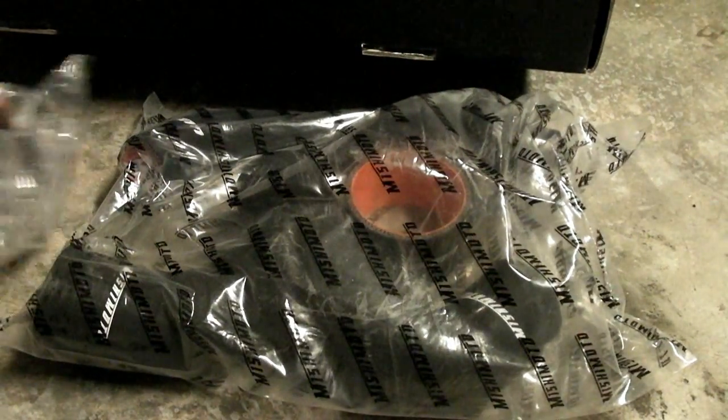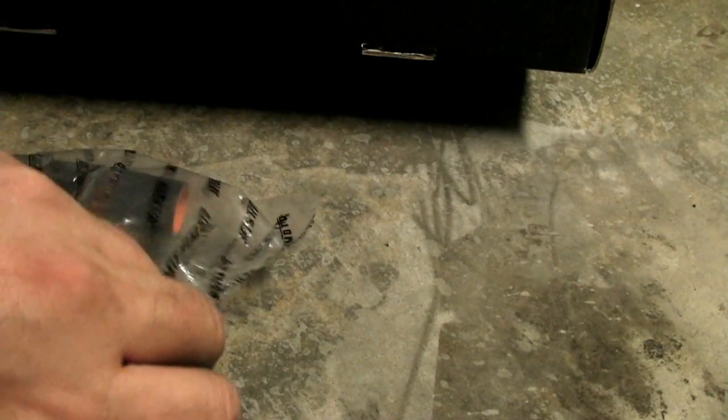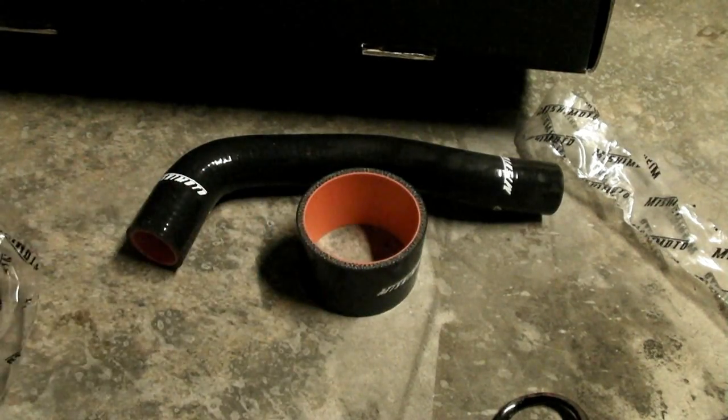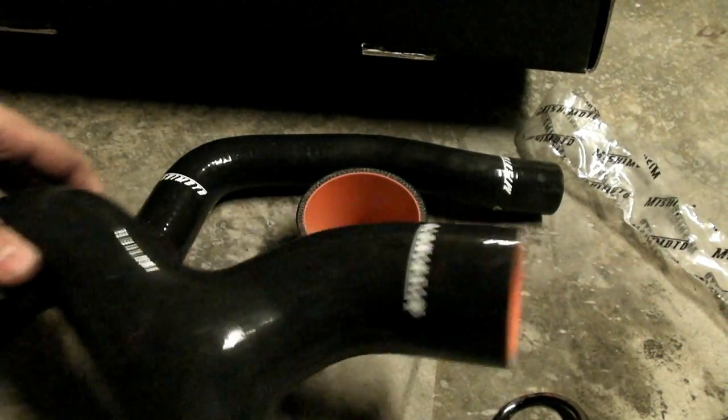I'm going to open these up so you can take a look at them. I don't remember what I paid for these — I bought them last year sometime. They were definitely less than $100 or so. I bought the black one, a little more stealth. This is the hose for your blow-off valve. This connects to the throttle body. And this goes to the intercooler.